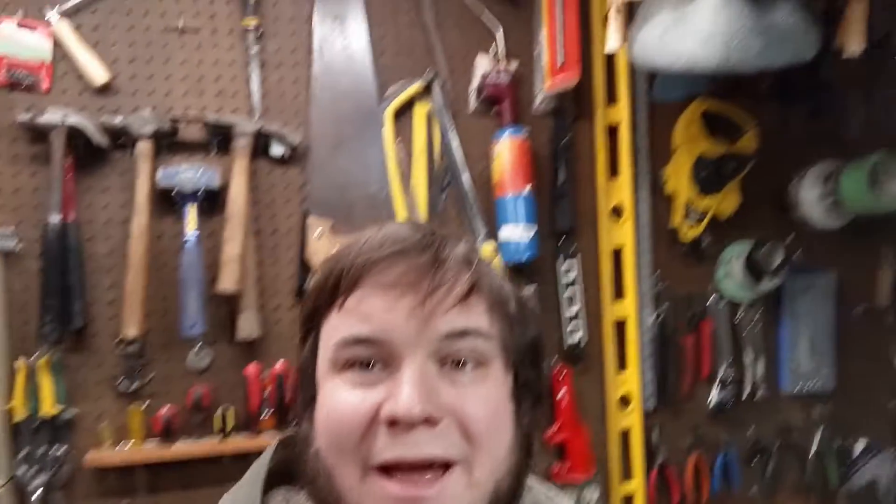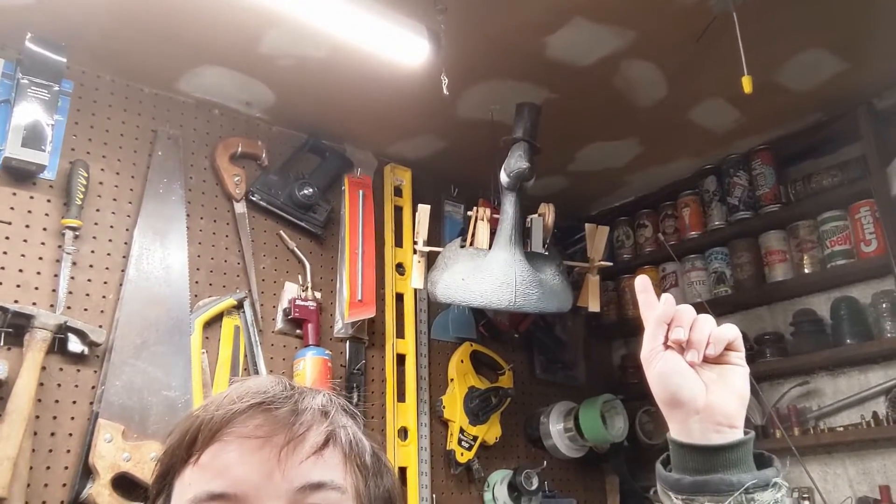Hi and welcome back to the Save It For Parts channel. In a previous episode I made a steam-powered RC goose using an old toy steam engine and my goose decoy, which is now mounted to the ceiling. It's semi-retired at the moment until we get around to bringing it out to a bigger lake, but in the meantime I have another steam-powered project that I'd like to work on.